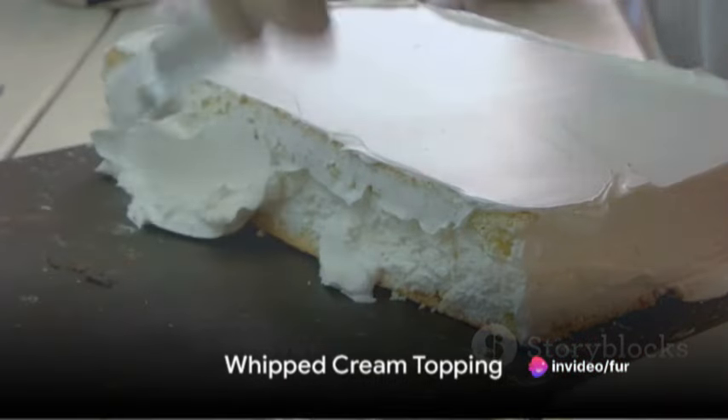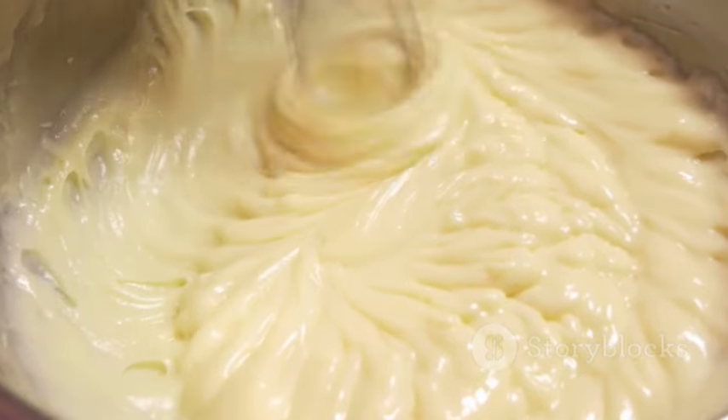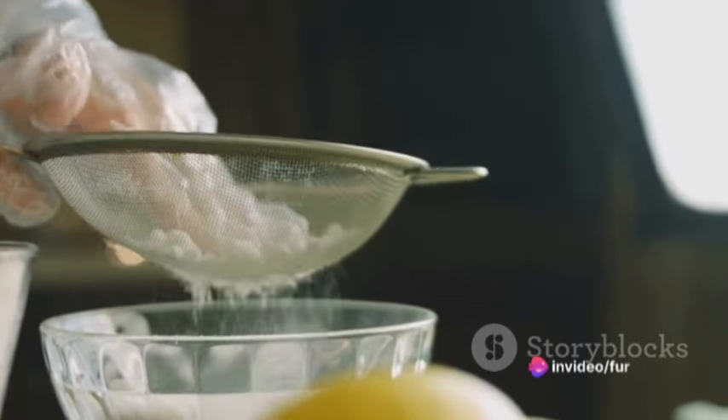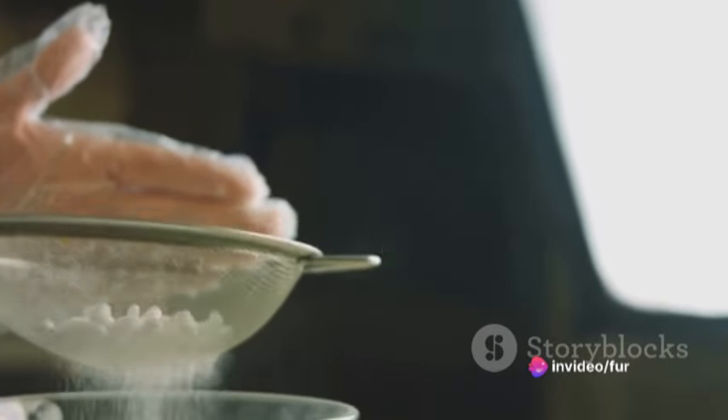And of course, we can't forget the whipped cream topping. In a chilled bowl, whip one cup of heavy cream until soft peaks form. Add two tablespoons of powdered sugar and a teaspoon of vanilla extract, then continue whipping until you get stiff peaks.